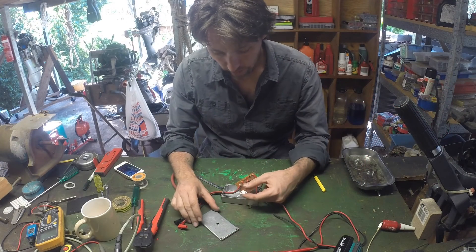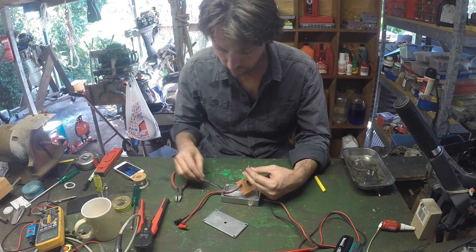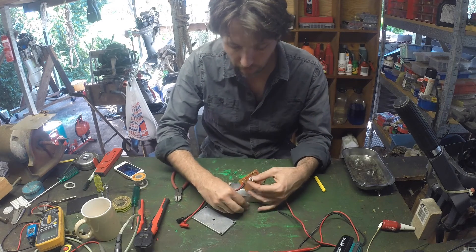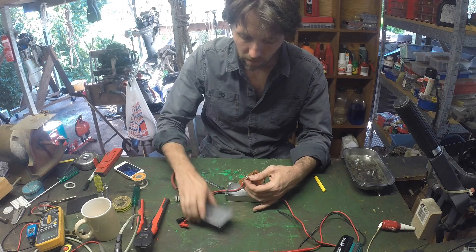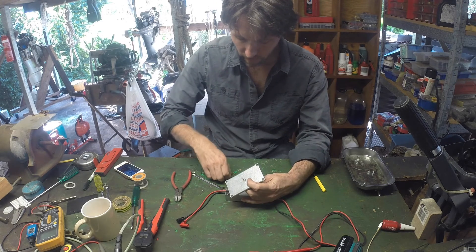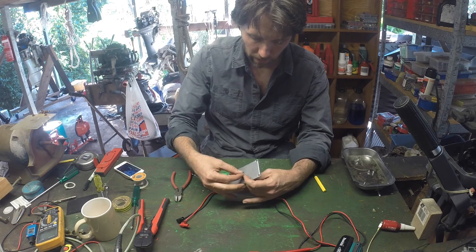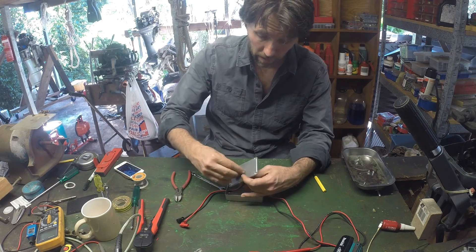And that's pretty much that — pretty simple modification. I'm just going to get this back washer and put this switch through a hole I just drilled in the case, and then we're done. I'll just mark this up so I know which position has the resistance and which one doesn't.